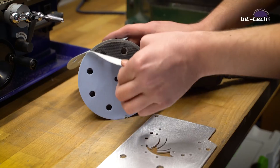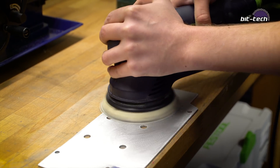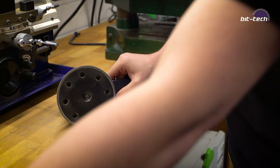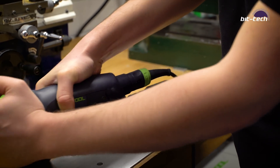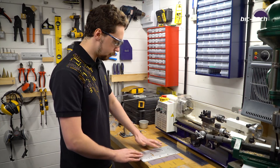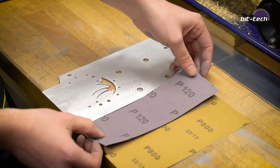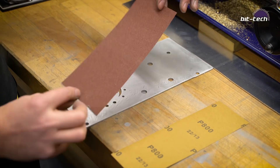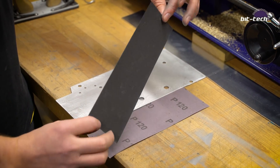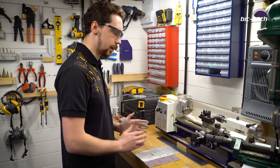Now we're swapping to 320 grit, and then finally we're going to change to 500 grit for this final surface finish. So now with the surface nice and flat, it's time to apply the actual brushed finish to the back. The way we're going to do this is to start with 120 grit emery paper, then move to wet sanding at 800 grit, and then go down a grit again once it's smooth to get a really nice defined pattern.